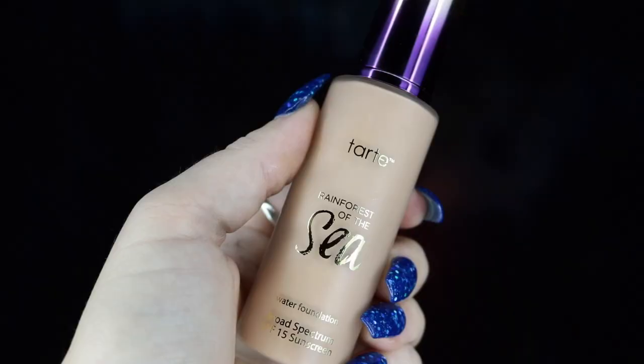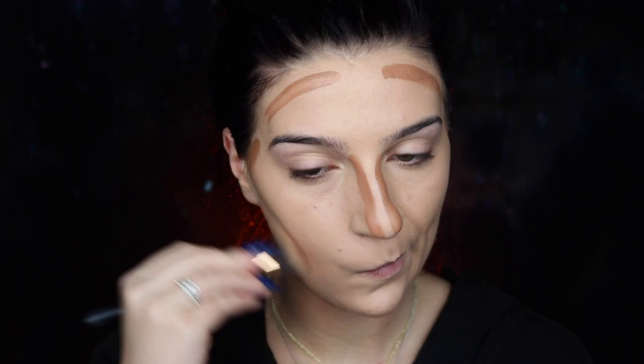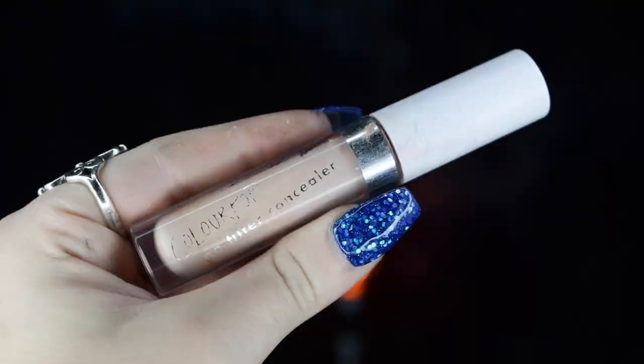To get started, I'm going to be taking my Benefit primer and applying this all over my face before moving on to foundation. I'm taking my Tarte Rainforest of the Sea foundation in Light Neutral and applying this all over my face using my It Cosmetics blurring foundation airbrush brush. Next, I'm taking my Book of Any Beauty cream to powder foundation in Mocha and applying this to all the areas I want to contour before blending that out. Then I'm taking my ColourPop No Filter concealer in number 14 and applying this to the areas I want to highlight and brighten — under my eyes, cheekbones, and forehead.